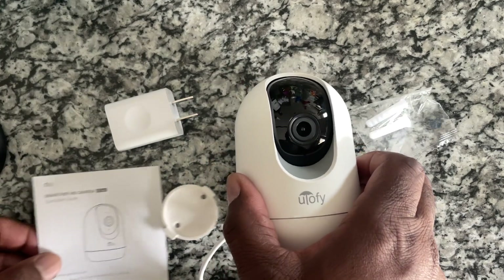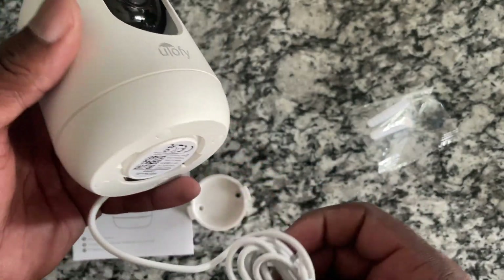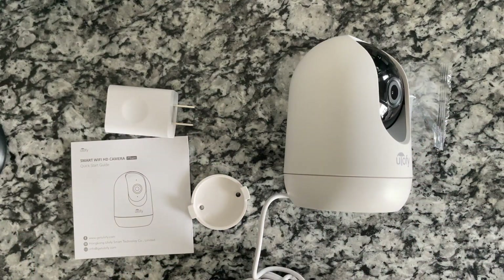So there's your unboxing. Looks like a very good unit. This particular style and design has been around for a while, but we'll see how it works. Thanks for watching my review and unboxing, and until next time, take care.